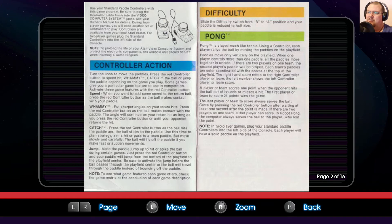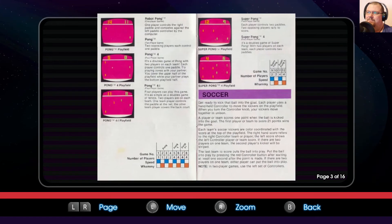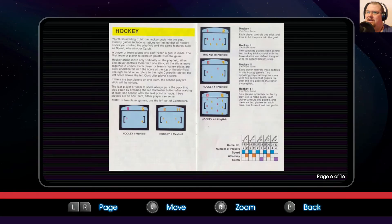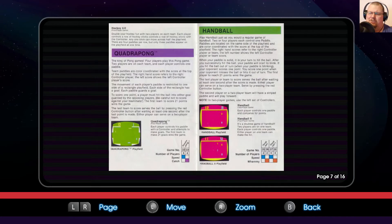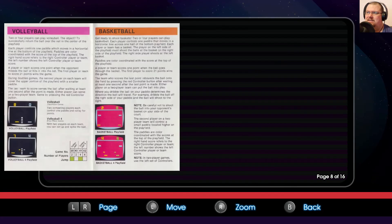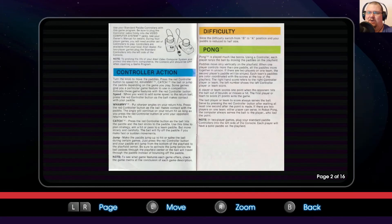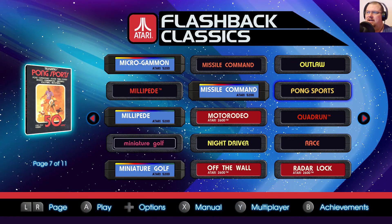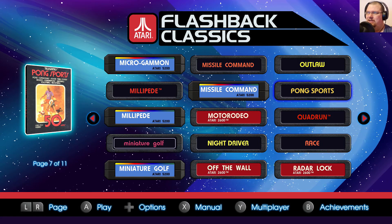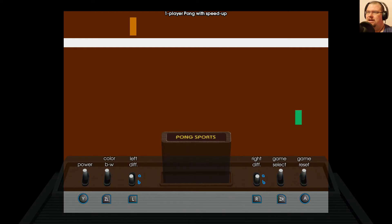There are lots and lots of different modes of playing. Beginning with Pong, then you've got Soccer, Foose Pong, Hockey, Quadra Pong — which we won't be playing today because we don't have four people — Handball, Volleyball, and Basketball. So lots of different ways to play this game. I'm going to show you the one-player Robot Pong first, and then I'll hand over to Future Pete who will talk you through the rest of the game modes.